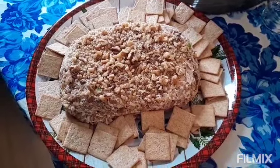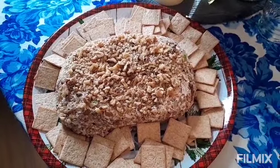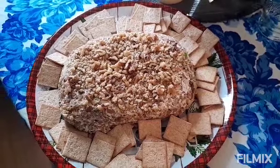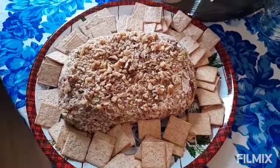And there it is, decorated on a little Christmas platter, ready to go. You guys have a good day and Merry Christmas and Happy Holidays from my kitchen to yours.